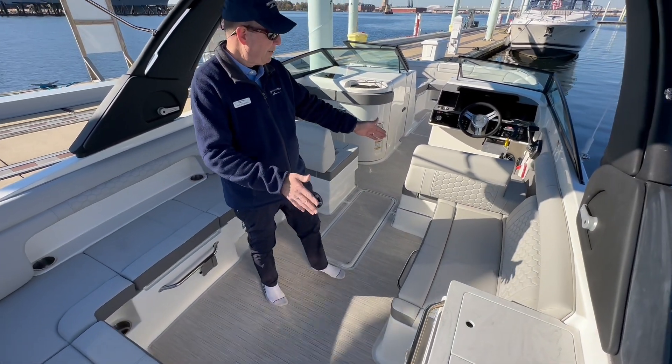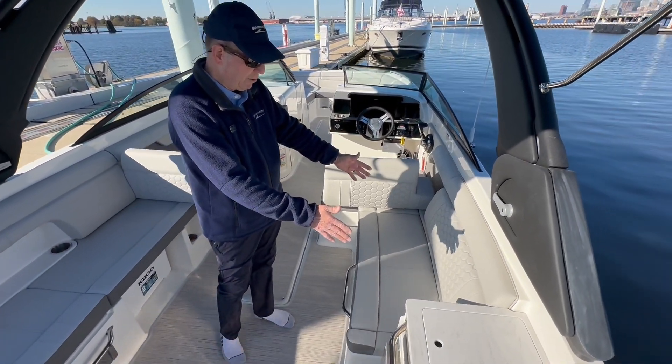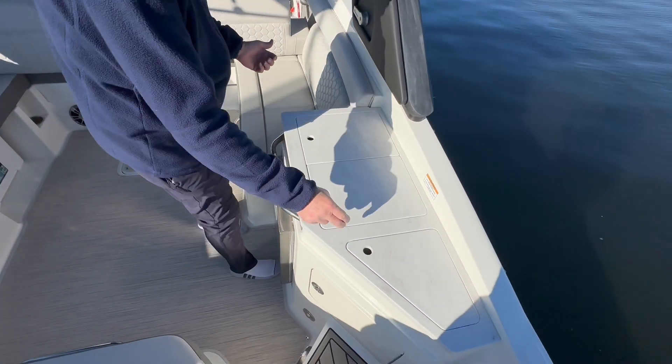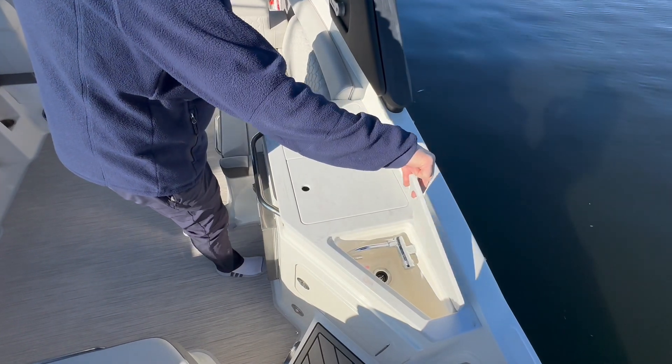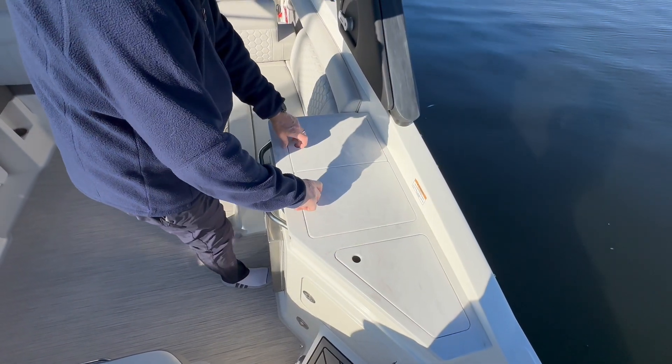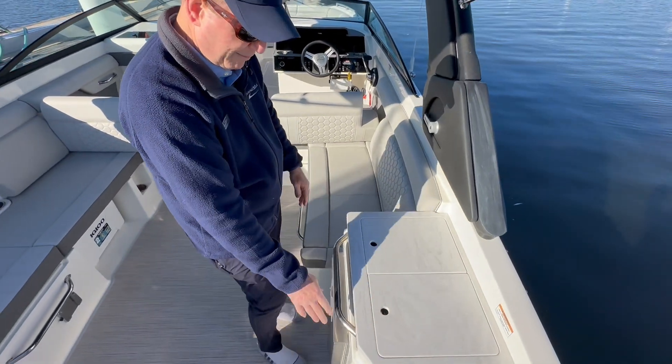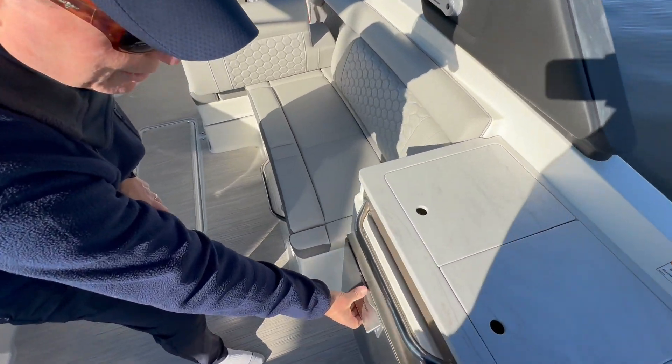Off on the starboard side you have equivalent seating along the side, but then you've got your kitchen — or your wet bar as you want to call it. We have a nice fresh water sink here, and then we have a Kenyon electric grill. It runs off the included inverter, and then we have a 12-volt refrigerator here as well.